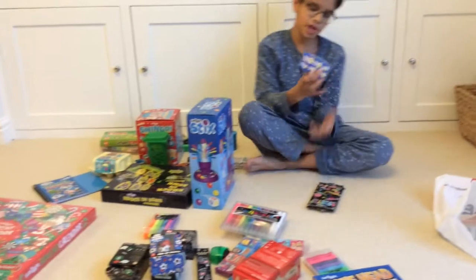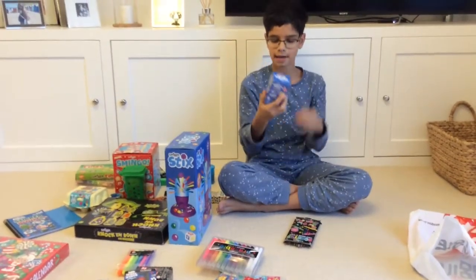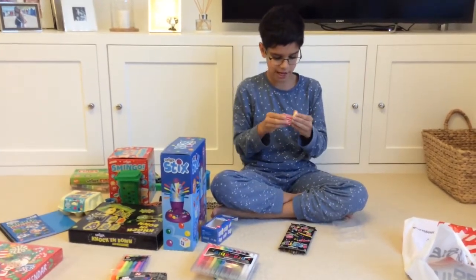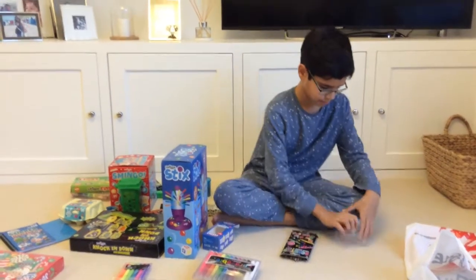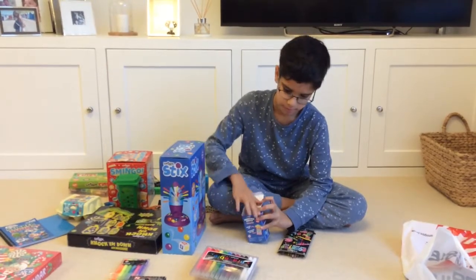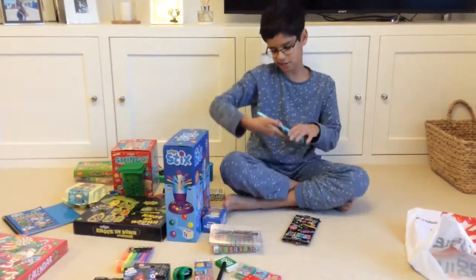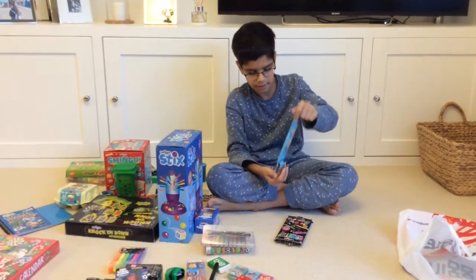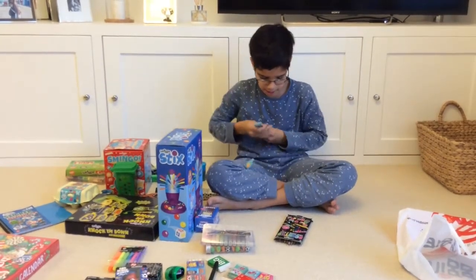And then we have our first sharpener eraser set. This one's a little popcorn can and it's scented as well — it smells like popcorn but better. Then we have this scented pencil pack. We have Cookie scented ones and they smell really, really good.